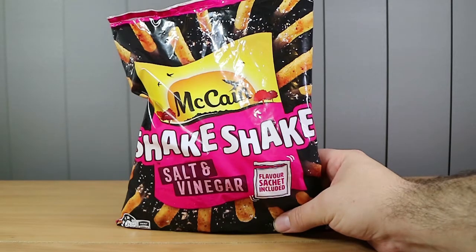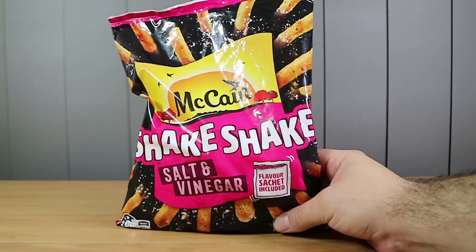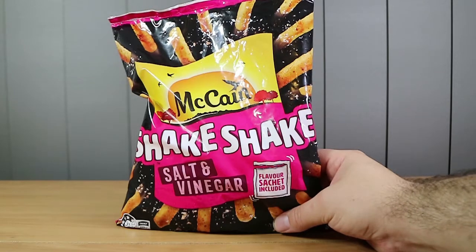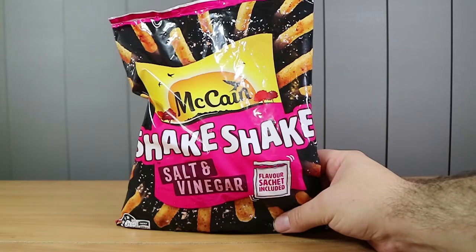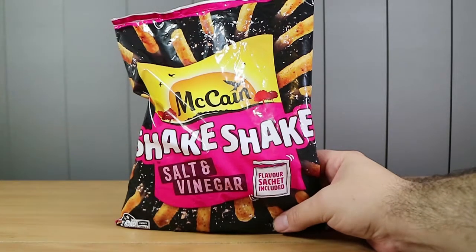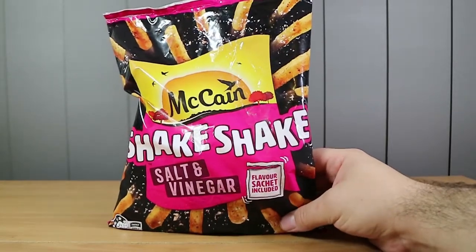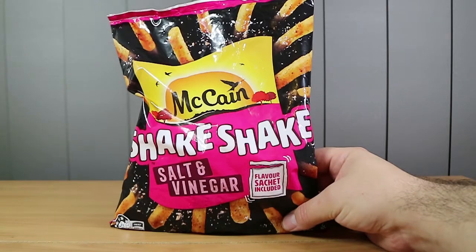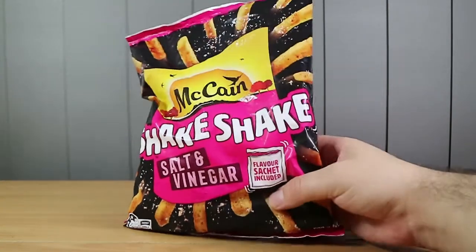Good morning, good afternoon and good evening! I'm here with my wife Laura, and I'm here with my husband Nathan, and we're here to try some gimmicky fries — slash chips, slash potato sticks — maybe not potato sticks. They're new McCain's Shake Shake salt and vinegar fries, chips, whatever you want to call them. These remind me very much of the McDonald's shaker fries, which is maybe what they're going for.